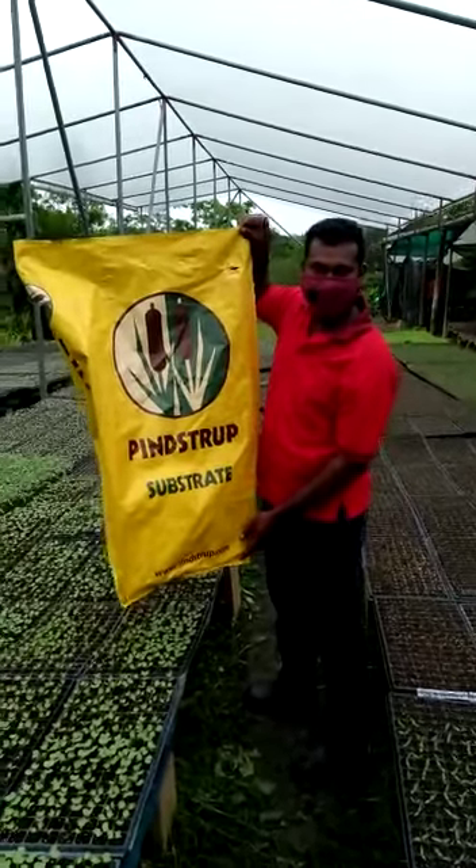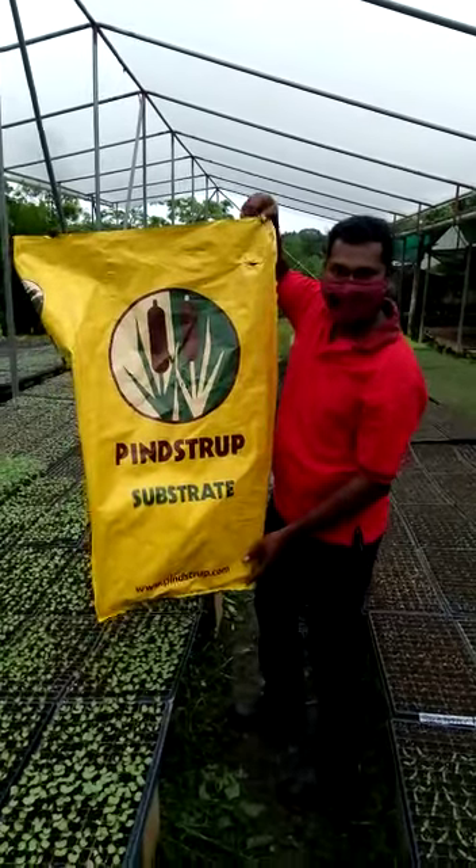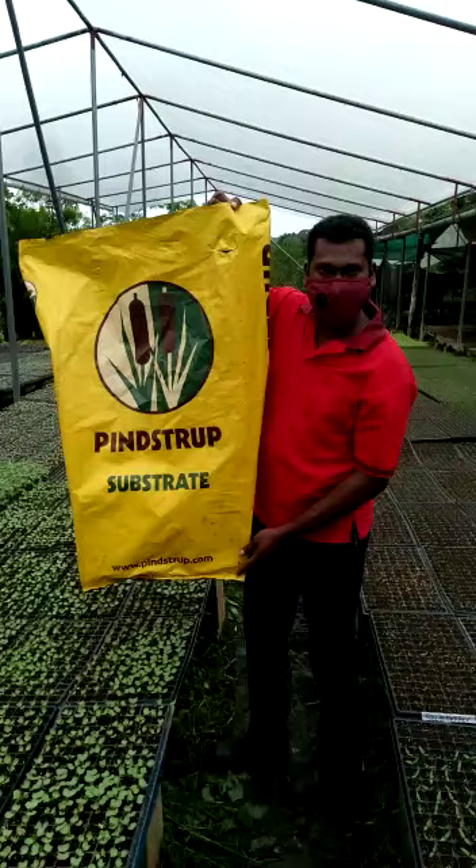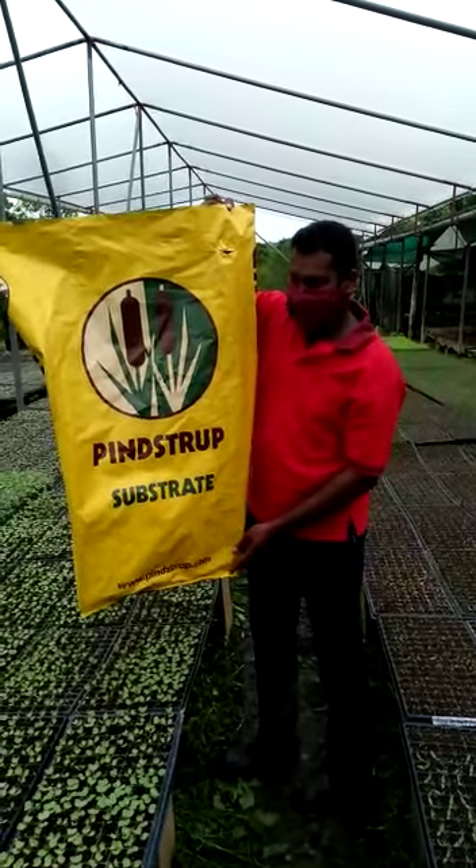Good day, Danny from Supreme Seedlings. Today we are here to do a testimonial on the Pinshop mix and we are here just to show you a comparison on both mixes compared to the Pinshop mix.